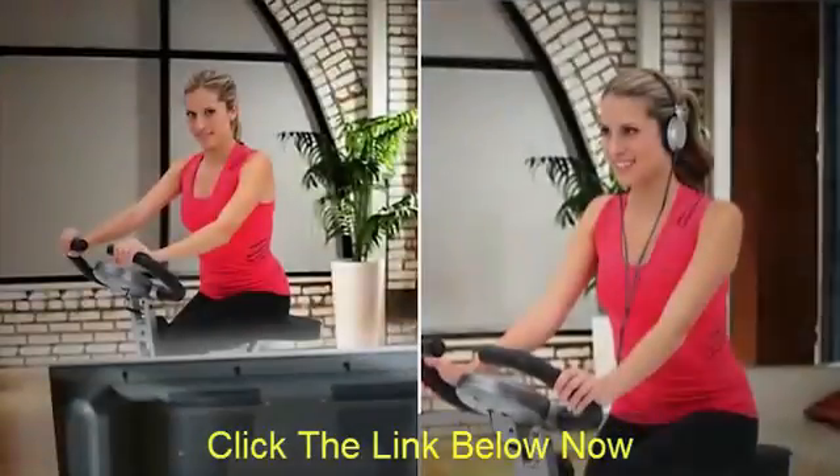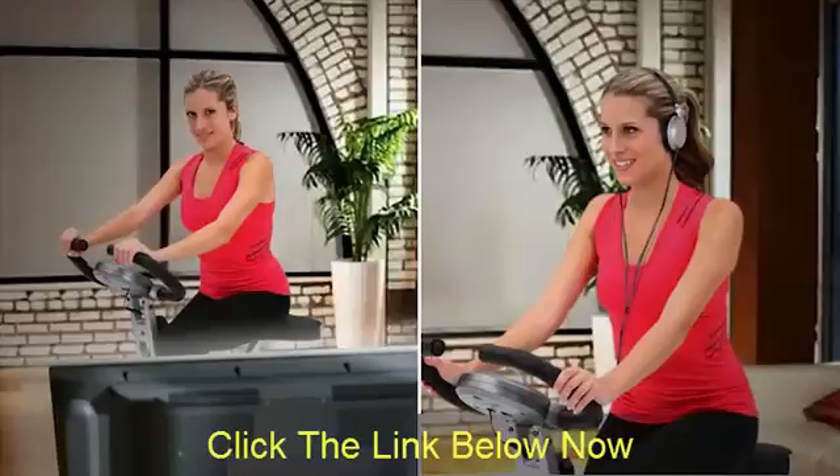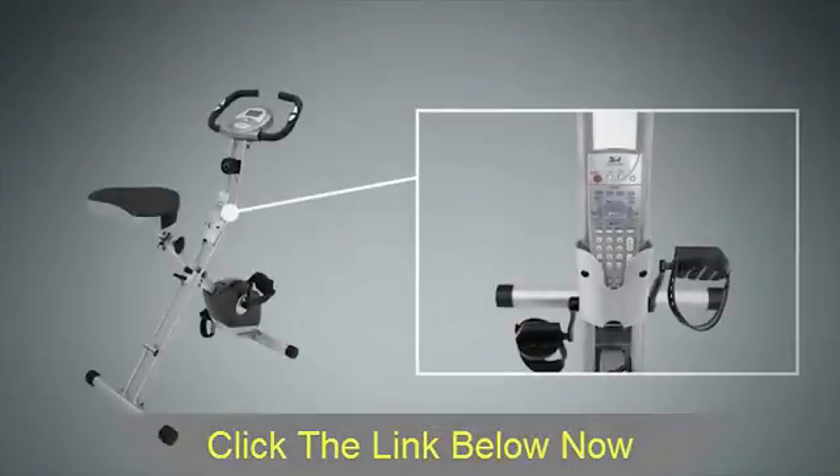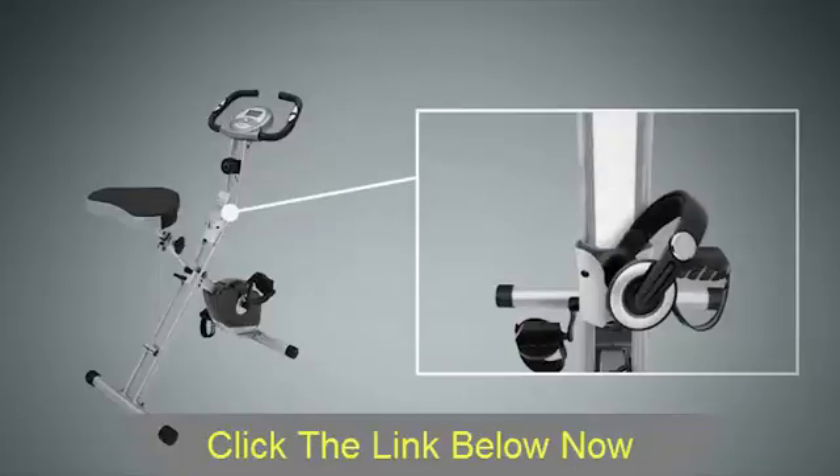You can watch TV or listen to music while working out with no interference. And if you're watching TV, there's even a place to put your remote control or any other accessory you want to keep close by while exercising.